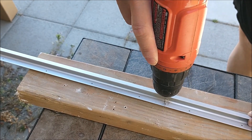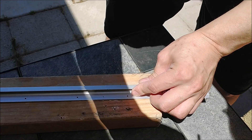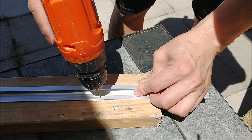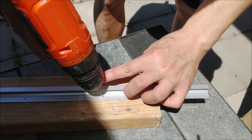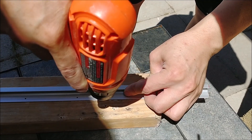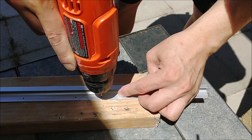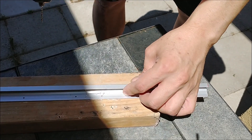The metal is pretty hard to drill through — it's good stuff. This is the third one, which is the last hole I need to drill.